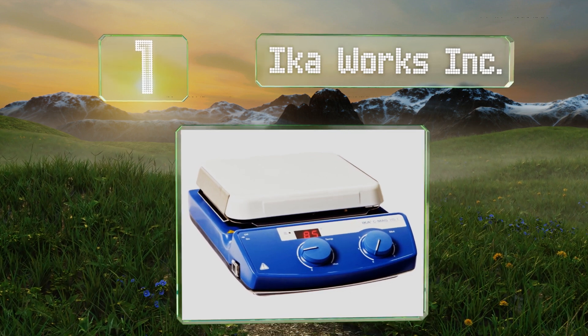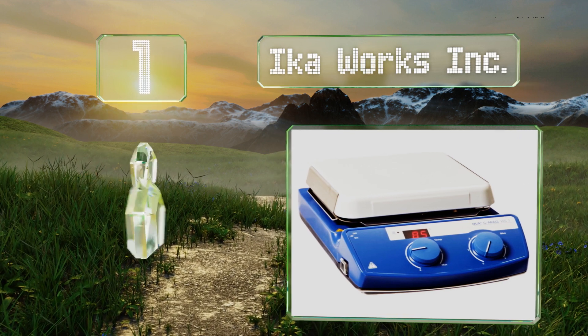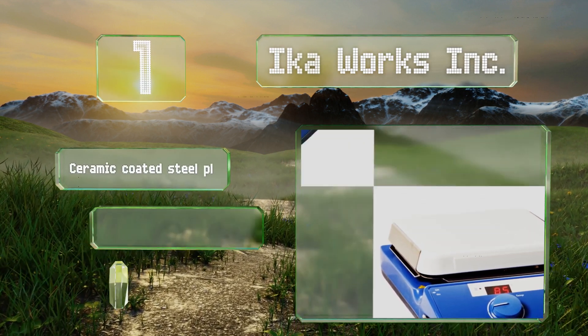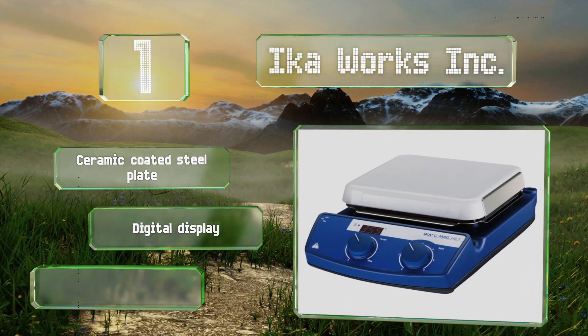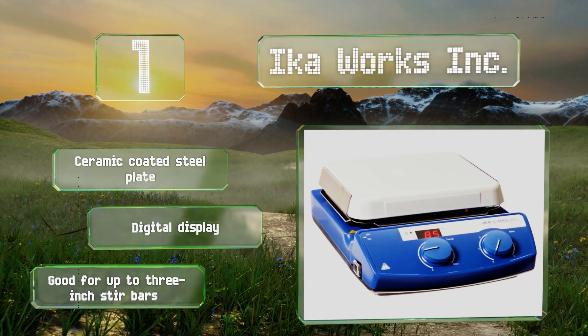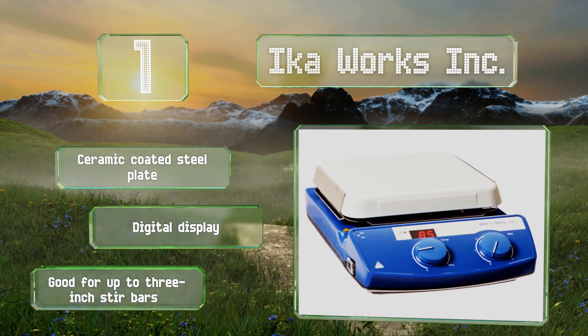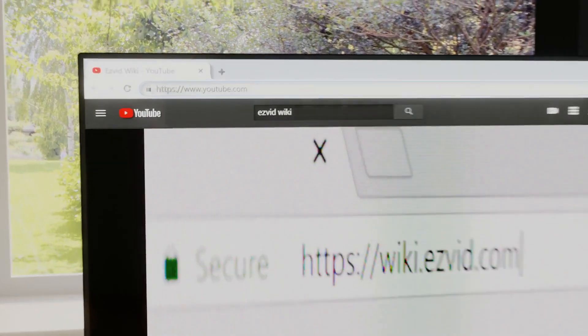Coming in at number one on our list, the AICA Works Ink is made from high quality materials and backed by a lifetime warranty. It has a 10-liter capacity, and safety-minded individuals will appreciate its temperature warning light which tells you when the surface is too hot to touch. It's equipped with a ceramic coated steel plate and a digital display, and it's good for up to three-inch stirring bars.